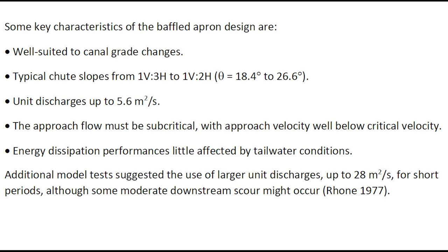Some key characteristics of the baffled apron design are that they are well suited for canal grade changes. They are typically used for chute slopes between 1 in 3 to 1 in 2, with unit discharge up to 5.6 square meters per second. The approach flow must be subcritical with an approach velocity well below the critical velocity, and the energy dissipation performance is little affected by the tailwater condition.